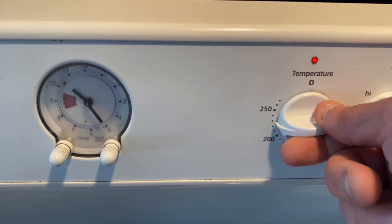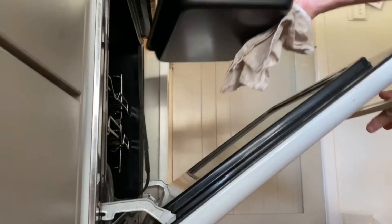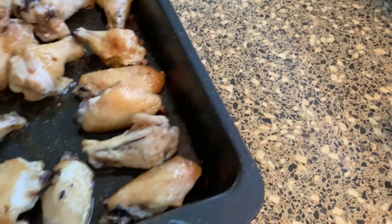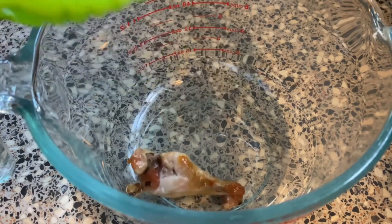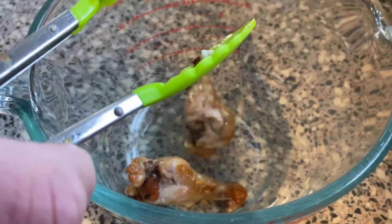After 25 minutes, raise the oven temperature to 220 degrees Celsius and cook the wings for a further 25 minutes, or until crispy, golden brown and cooked through. Remove wings from the oven and allow to rest for 5 to 10 minutes. After resting, place in a high-sided bowl and toss in your favourite buffalo wing sauce. Be sure to splash your new set of threads with sauce.